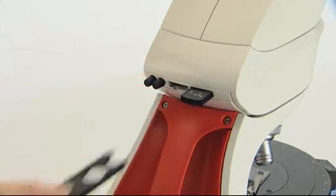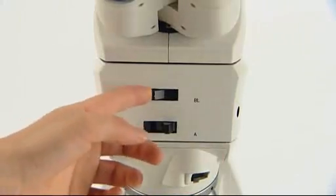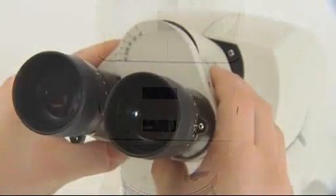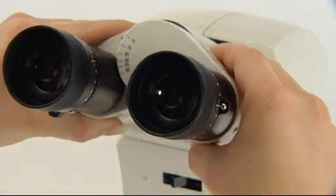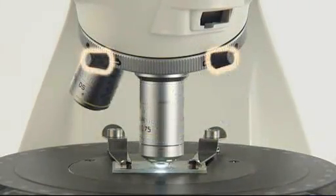New storing possibilities, the simple analyzer and Bertrand lens controls provide student-friendly operation. Many alignment features ensure the optical axis is aligned with the stage rotation axis.